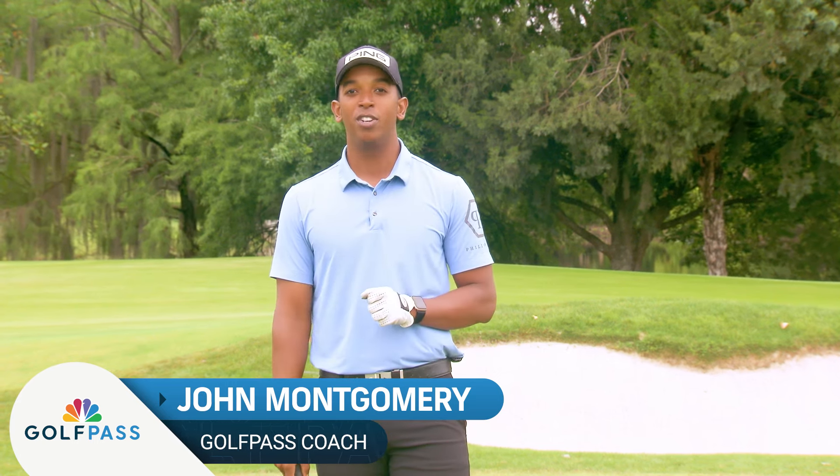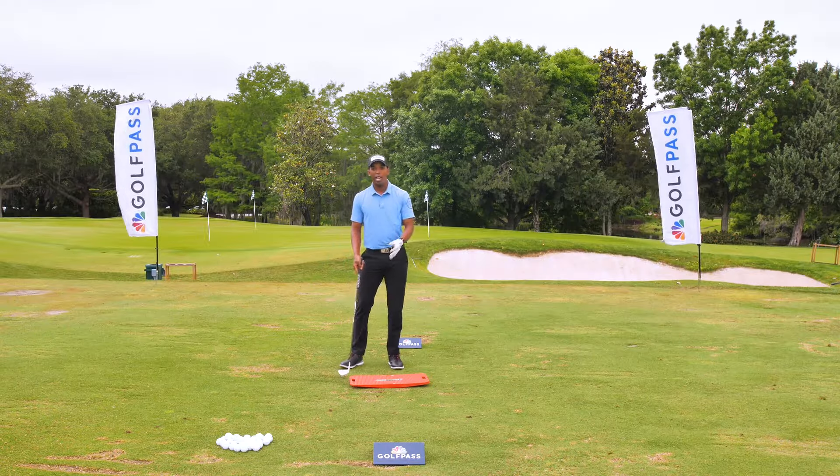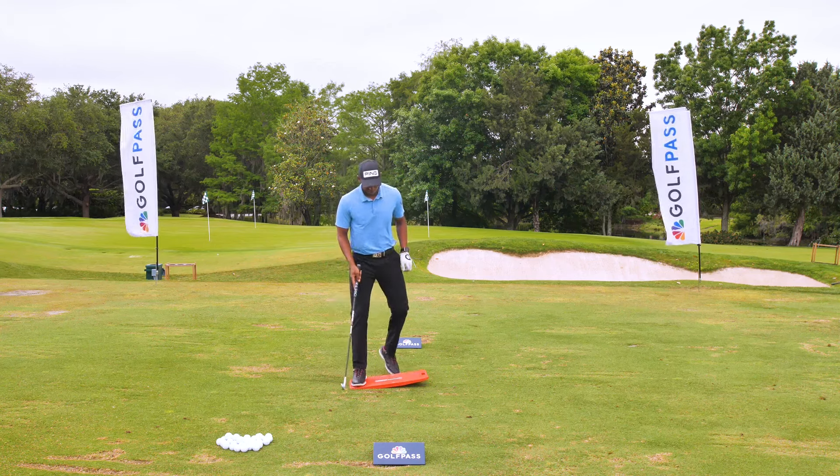Hey Golf Pass, I'm John Montgomery and today I want to teach you how and when to shift the pressure in your swing to strike your irons a little bit better. Here to demonstrate I have a pressure plate, but don't worry — at the end of the drill I'm going to show you how to do it even without this. So this is for demonstration purposes.